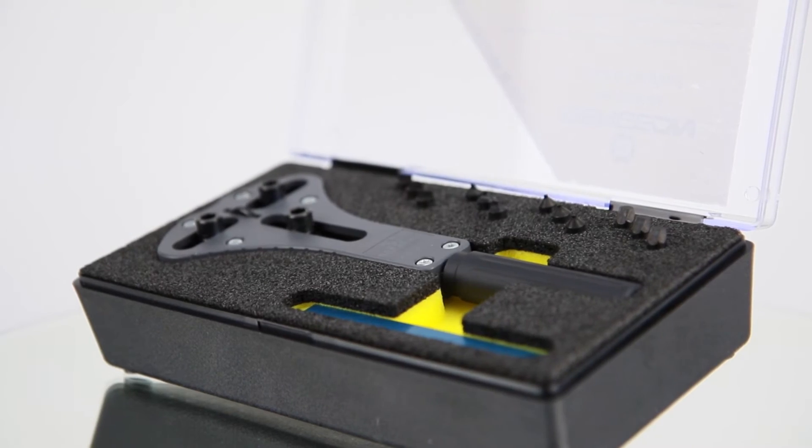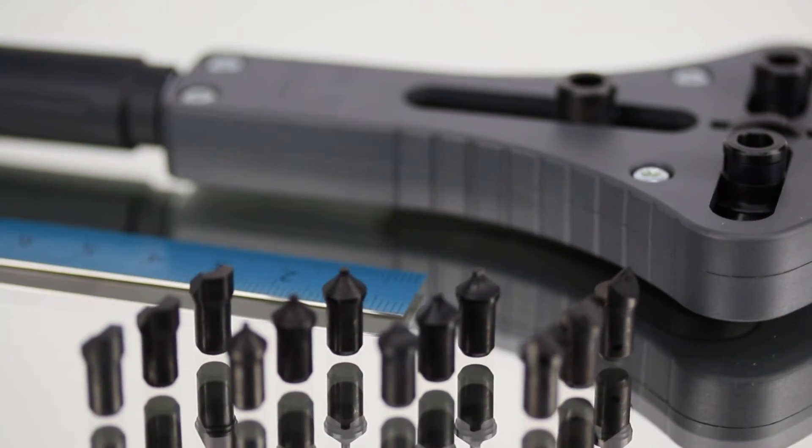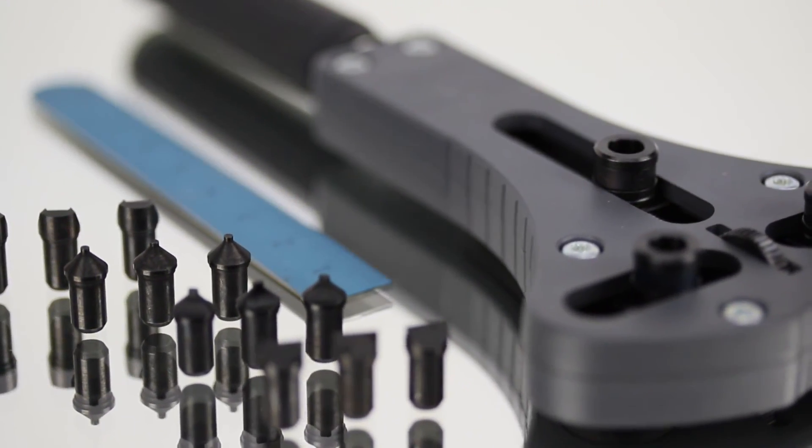Your valuable timepieces deserve the quality and precision that the Bergeron JAXA opener will give them. Don't settle for less. Get the flexibility and strength of the Bergeron JAXA and never struggle to open your watch again. Get yours today at Esslinger.com.